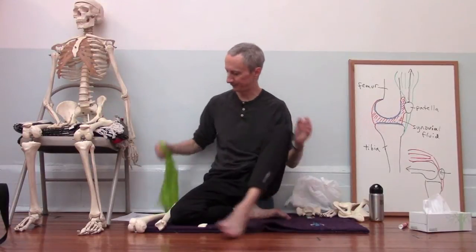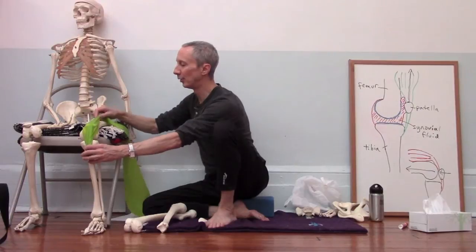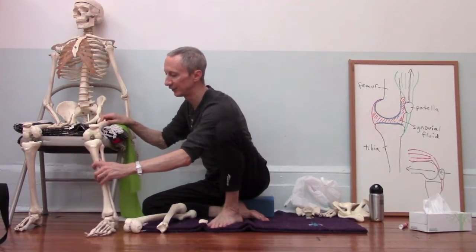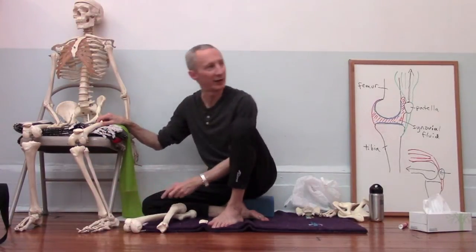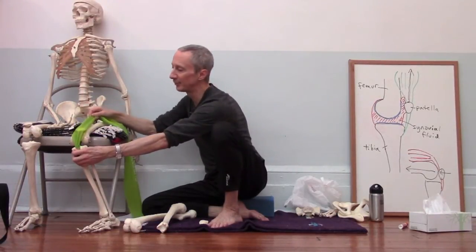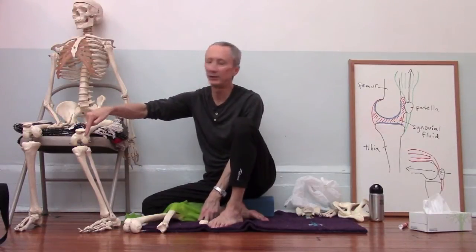If the knee is aligned in a way where the femur is aligned with the tibia, then as the quadriceps pulls on the patella, it's going to pull the patella more or less evenly in that groove. But if the tibia is inwardly rotating because the foot is pronating, we're no longer getting a straight line of pull. As the quadriceps contracts, it's going to tend to pull the kneecap outwardly — more into the outer femur.